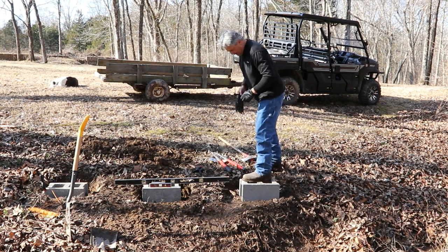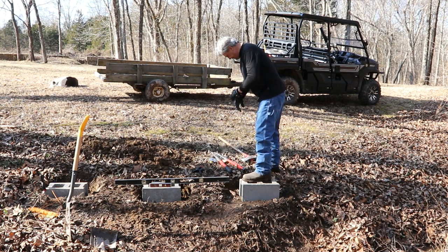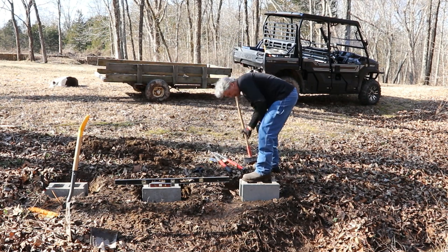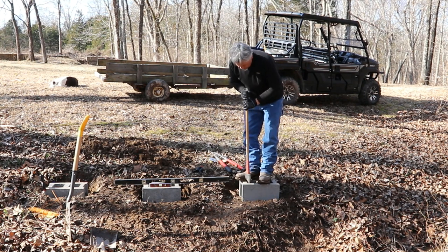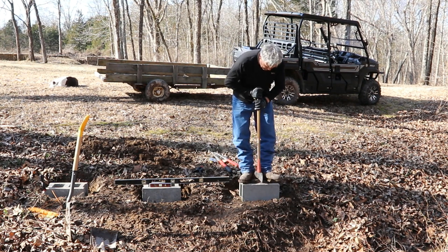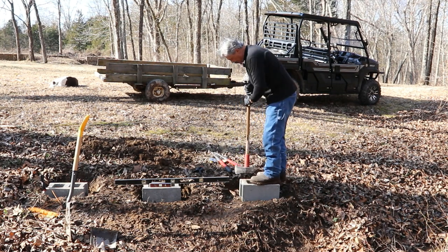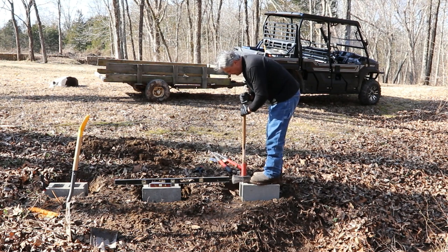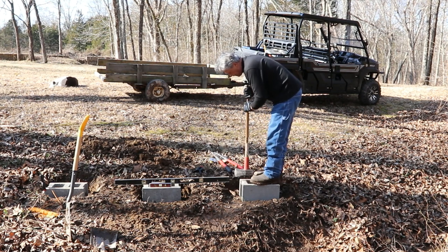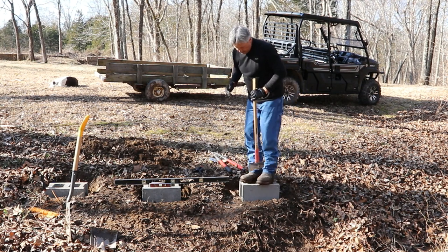All right guys, we're almost there. I've got this one just a little bit high yet, so what I'm going to do is stand on this because I want to compress it and just lightly tap this down into the ground. Now these concrete blocks will shatter, so don't hit them too hard. We're just going to shake it down into the ground a little bit — try to hit it as square as you can.